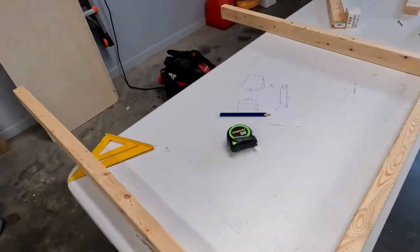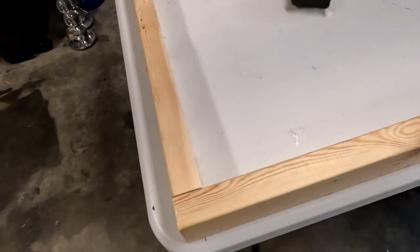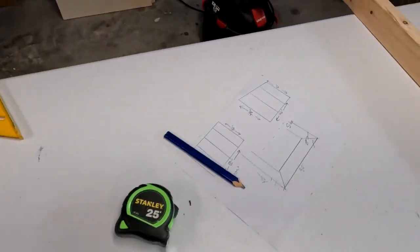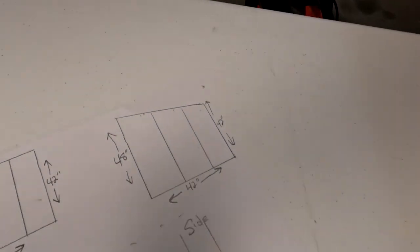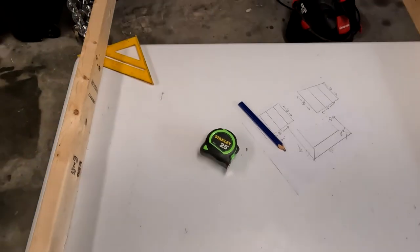I've got my front post and my back post here — back post on the left, front post on the right. I'm going to put one screw in the bottom on each side temporarily, then figure out my slope. I cut these a little bit longer than needed so I can trim them to length and have them all even when I'm done.